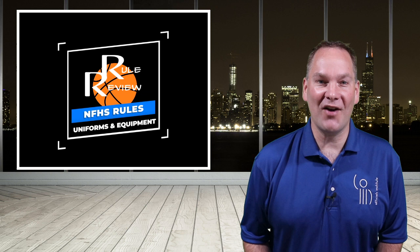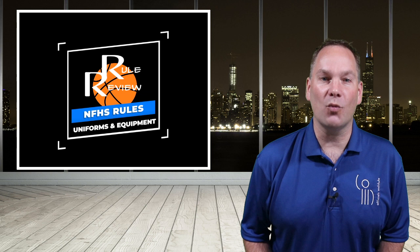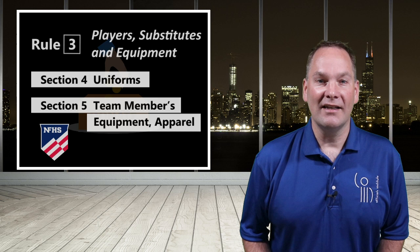Hello, and welcome back to another great Rule Review segment. My name is Josh, and I just want to say how humbled we all are here at the Officials Institute with all the donations that keep coming in week after week. I want to recognize the following viewers for their donations this month. If you wish to make a donation as well, please find and click the link above.